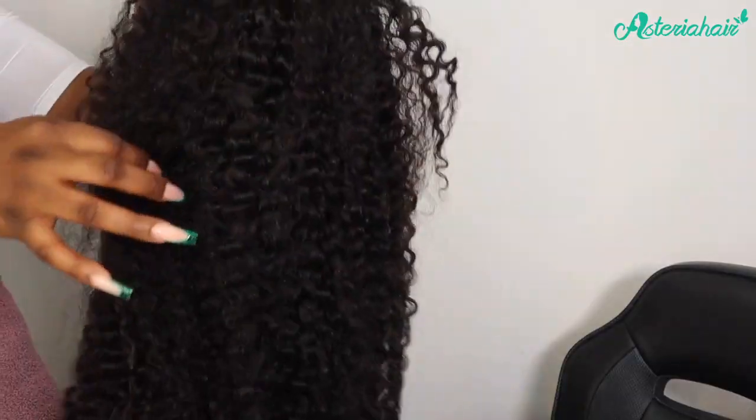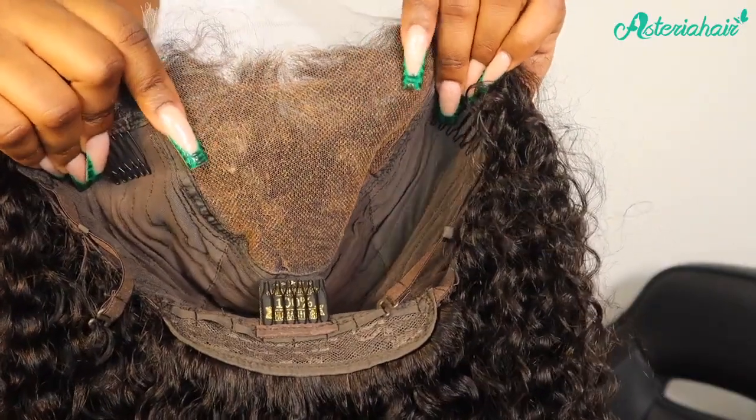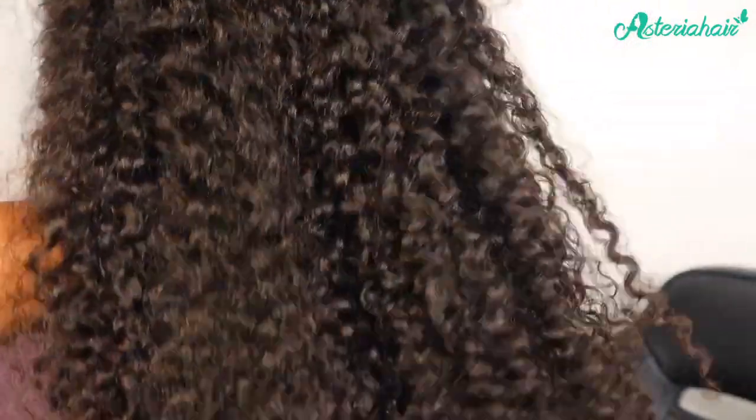The wig came in this box, as you guys can see. So today I'm working with their 5x5 HD lace closure curly wig. I've already gone ahead to bleach the knots — it came with a pre-plucked hairline — so this is the hair in its natural state. I've already gone ahead to wash and condition the hair as you can see.